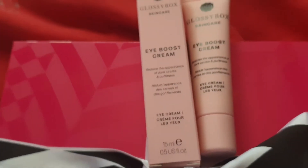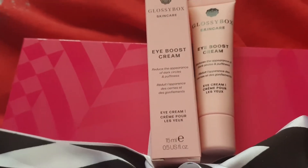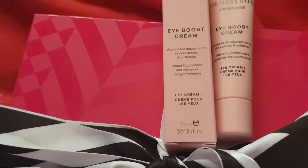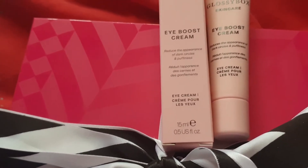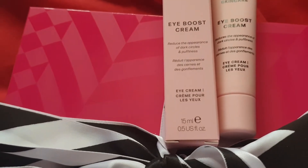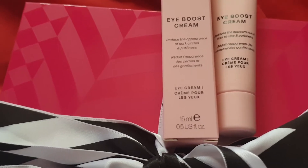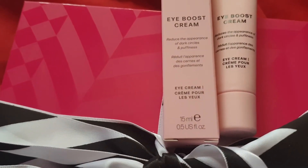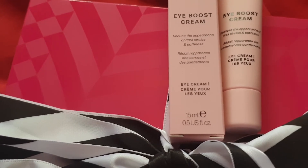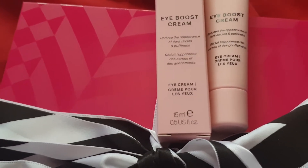The next product is one of their skincare products — the Eye Boost Cream in full size, 15ml. The exclusive subscriber price is £16 but the retail price is £20, available from the Glossybox website. Proudly introducing the luscious eye cream from their newly launched Glossybox skincare range — you are the first to try this product. Its indulgent formula blends eyebright and red seaweed extract to reduce the appearance of fine lines, dark circles, and refresh tired-looking eyes.